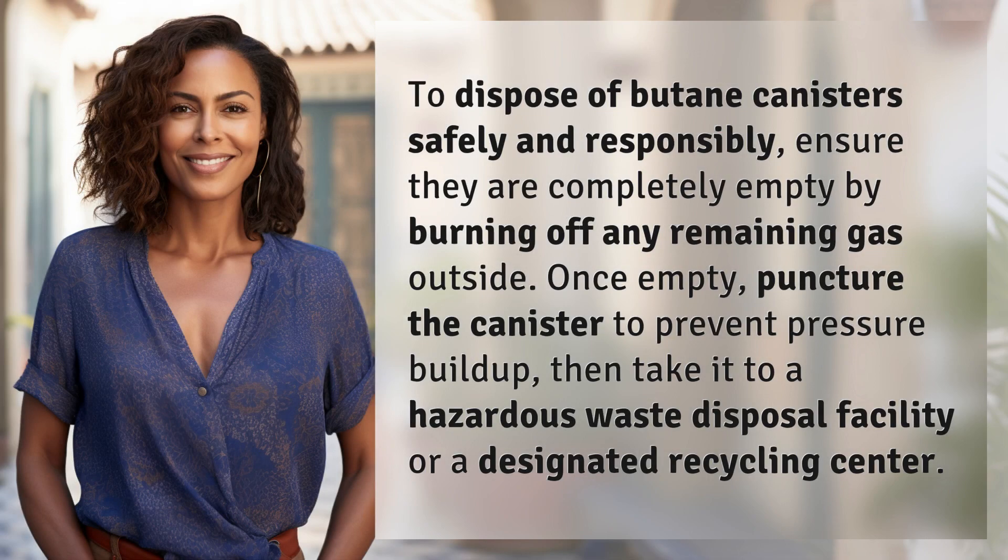To dispose of butane canisters safely and responsibly, ensure they are completely empty by burning off any remaining gas outside. Once empty, puncture the canister to prevent pressure buildup, then take it to a hazardous waste disposal facility or a designated recycling center.